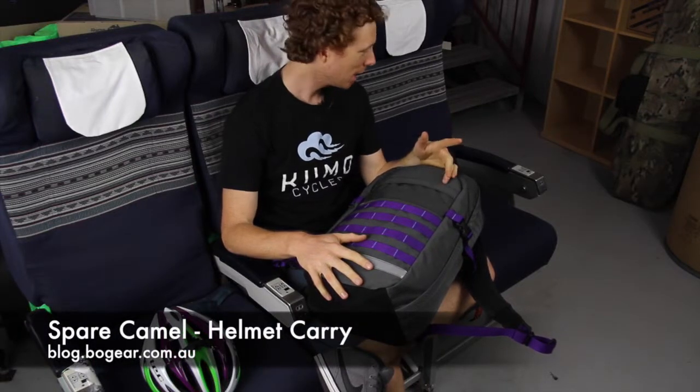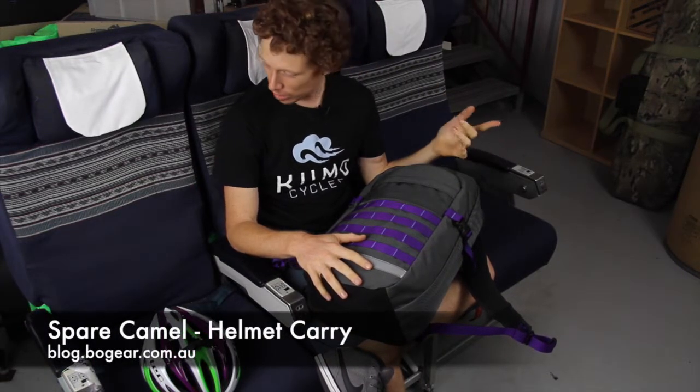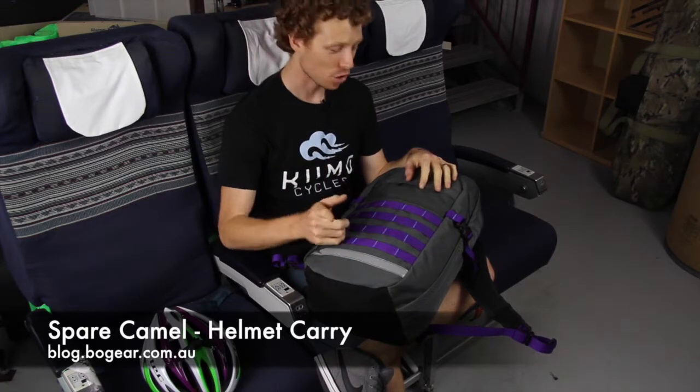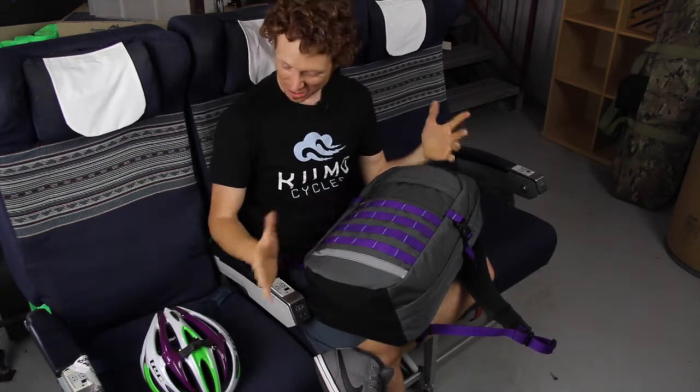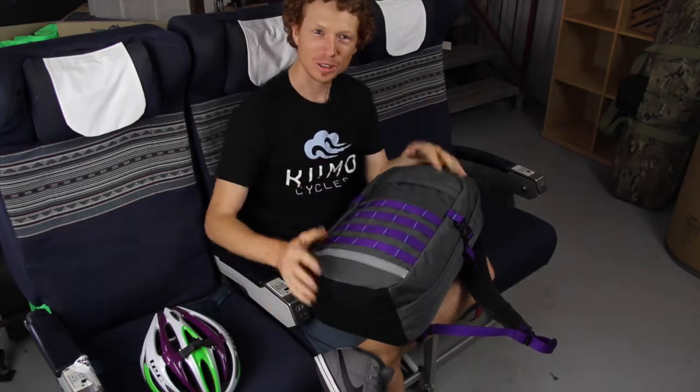Hey, Dave here from BO Gear. Yes, I'm sitting on some aircraft seats and no, I'm not in a plane. Don't judge me — they're comfortable and it kind of ties in with the whole theme of what I wanted to show today.